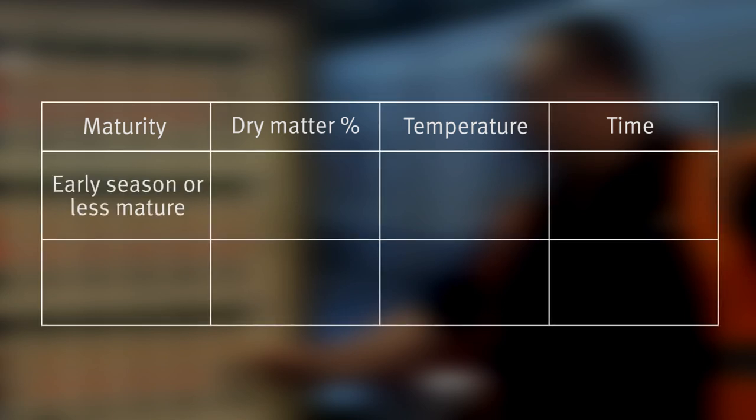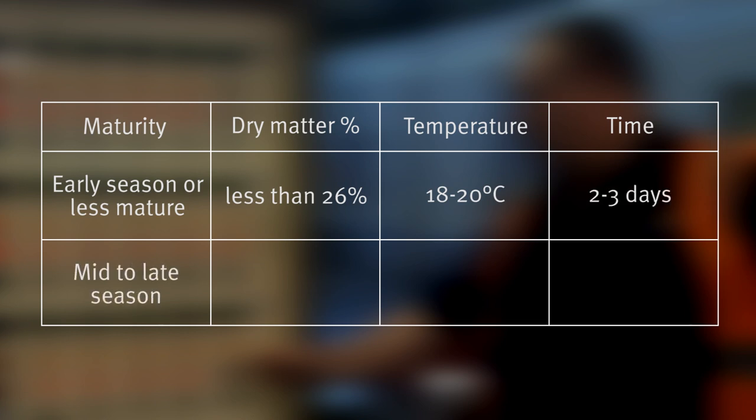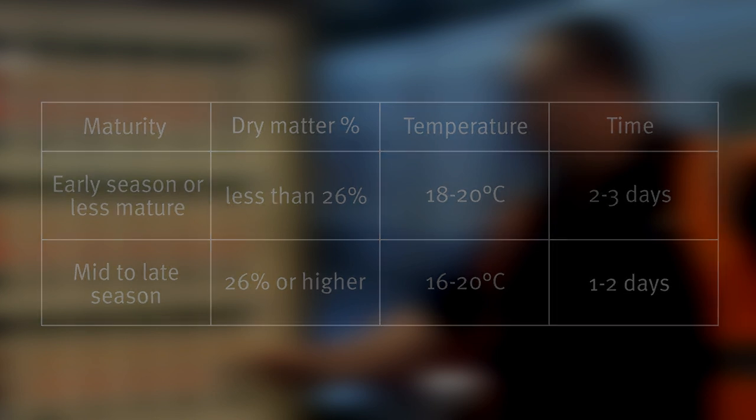Early season or less mature fruit with a dry matter of less than 26% should be ripened at a room temperature of 18 to 20 degrees Celsius with ethylene for one to two days. Mid to late season fruit with a dry matter of 26% or higher should be ripened at 16 to 20 degrees Celsius with ethylene for one to two days. If there's a high risk of fruit rot in either early or late season fruit, ripen it at a lower temperature of between 16 and 18 degrees Celsius.